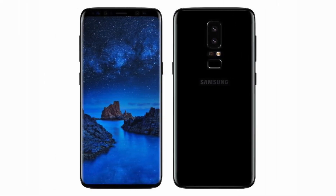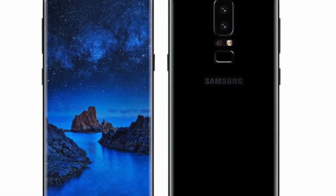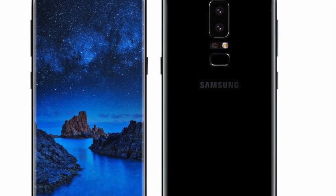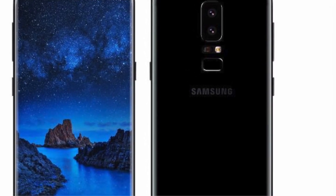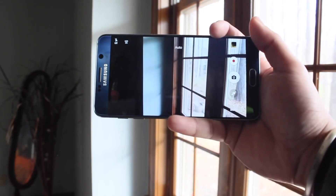The best thing about the S9 though: the fingerprint sensor is going to be moved from the top by the camera to actually the bottom of the camera. From the renders it still seems like it's right next to the camera, but at least it's at the bottom. I would prefer something like what the Google Pixel does where it's in the middle of the phone on the back, but even if it is up by the camera, at least it's on the bottom rather than the side of it.